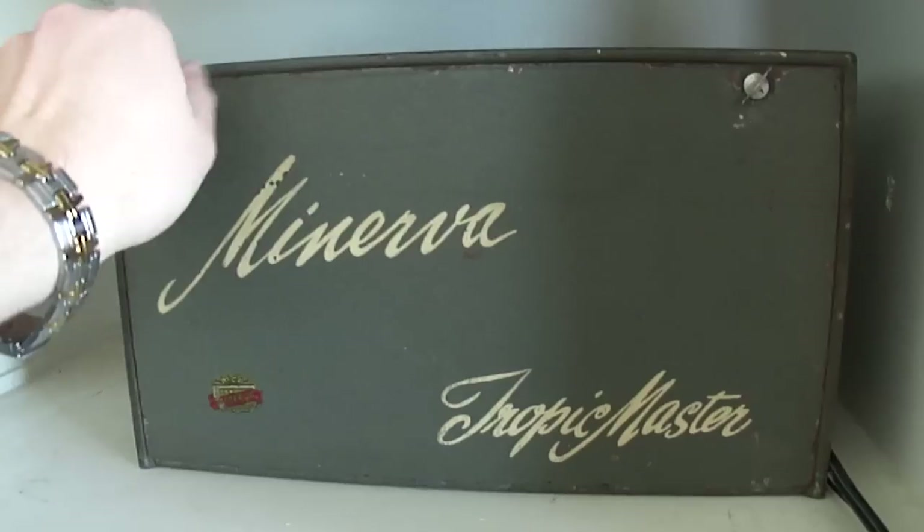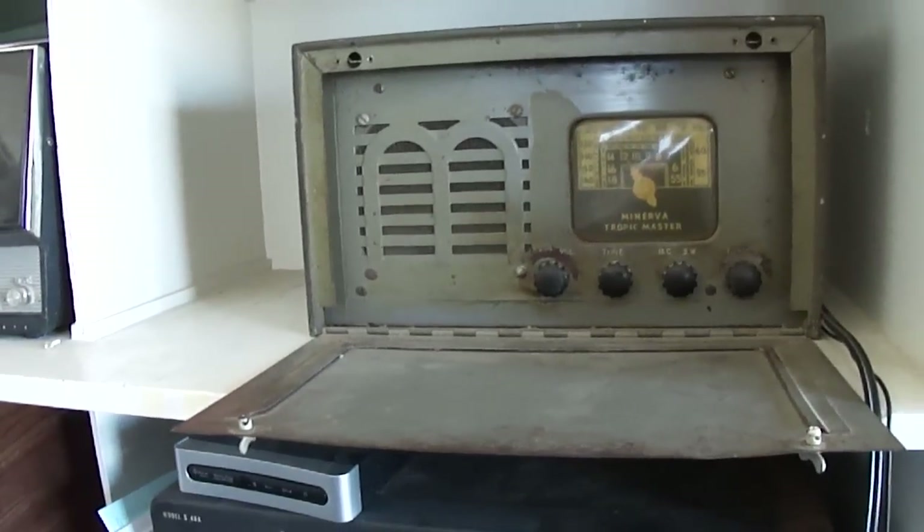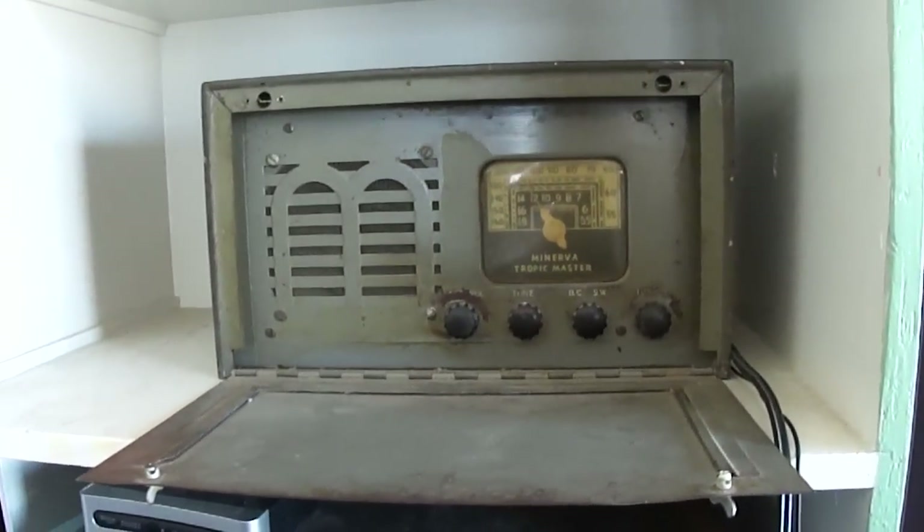I've put all new capacitors in this. I forgot to do a video on this as I was repairing it, so I'll need to do another one showing the repair process.